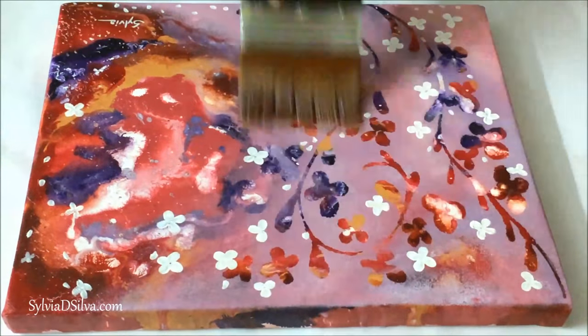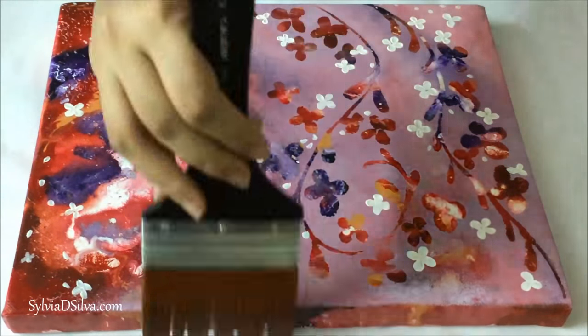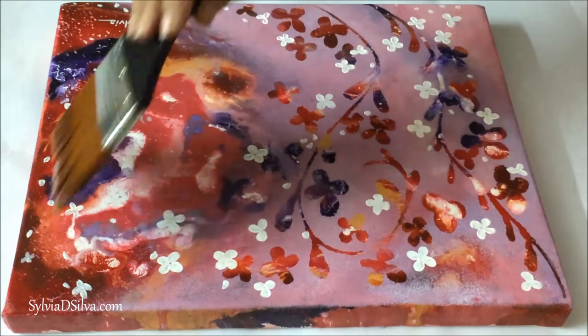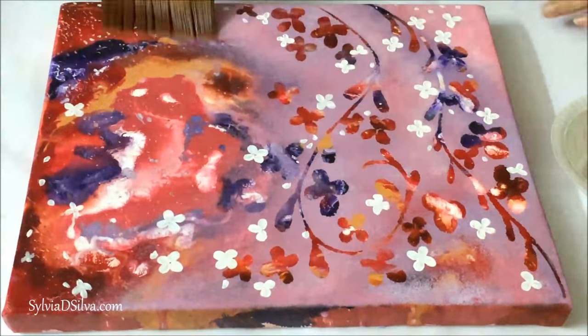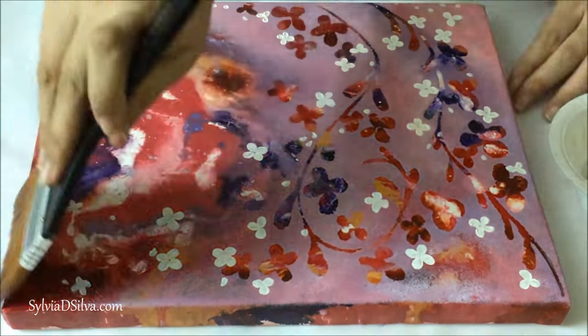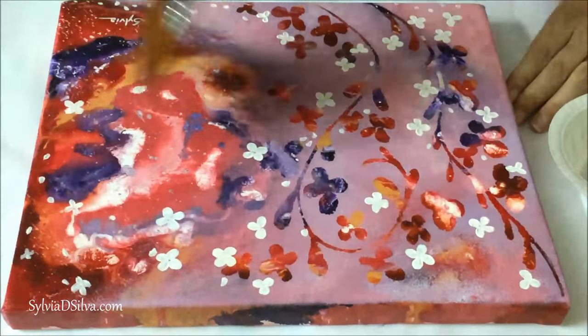Now I want to get to the most important things you need to remember when varnishing your paintings. First: use one specific brush for varnishing. Do not use that same brush for painting something else — make sure you have exclusively one brush for varnishing alone.